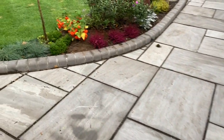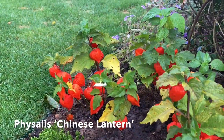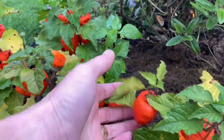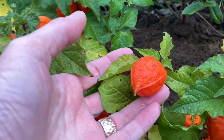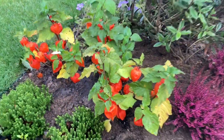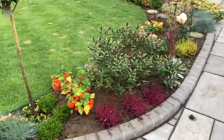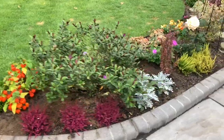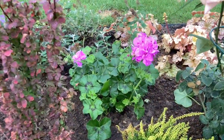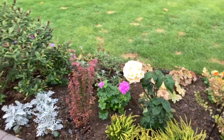Then over in this bed where we had a gap I've put some fissilis, otherwise known as Chinese lantern — these are beautiful papery little lanterns. I also moved the geranium from the planter, which was still looking so lovely, so I've put it in this bed just for the rest of the season while it's still looking nice.